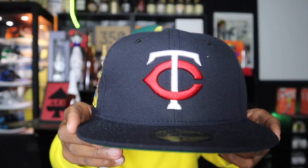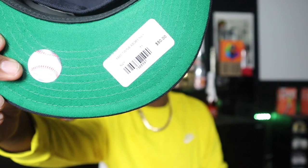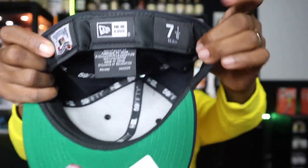First up, we have the Twin Cities — the Minnesota Twins, size 7 and 1/8. Lately they've been doing a lot of green bottoms and gray bottoms, going back to the originals. Summer has come and gone, all the crazy colors are out of the way, and now it's time to go back to some OGs. This one has a good green bottom. It was $50 — this is the Minnesota Twins All-Star Game hat.